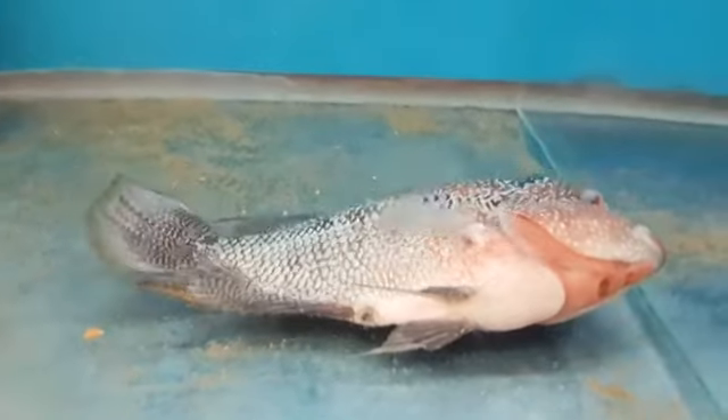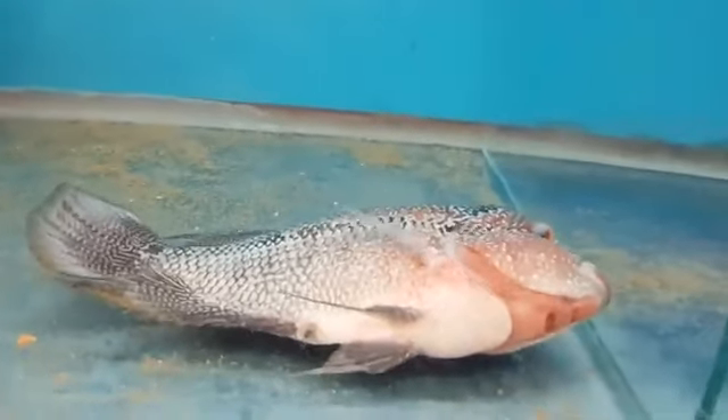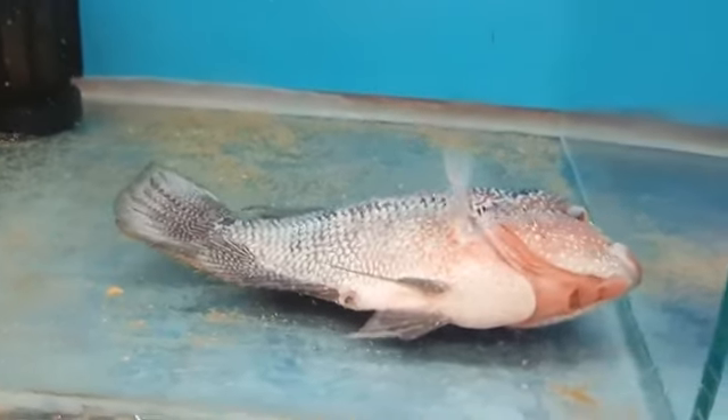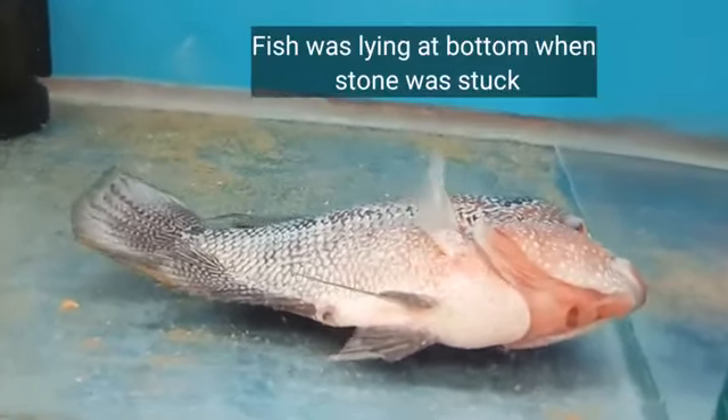The fish was brought to our clinic in very poor condition — it was totally faded, all the fins had eroded, and the fish was just lying at the bottom of the tank. It was having a very difficult time breathing. You can watch it clearly in the video. The fish was almost about to die.